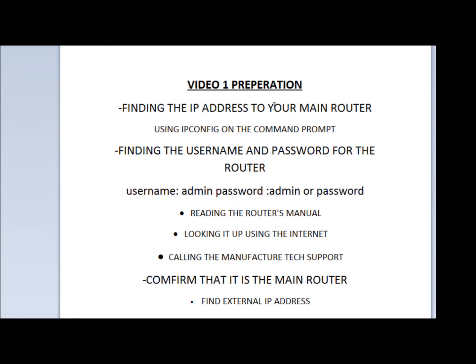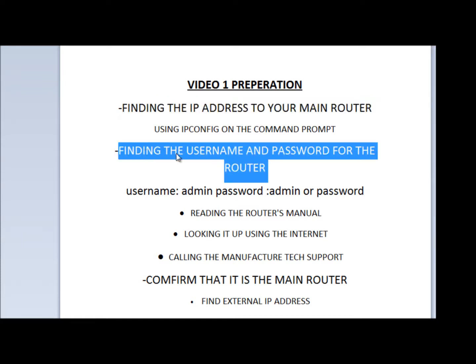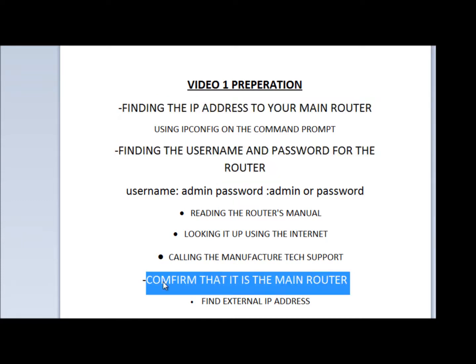The first thing we're going to need is the IP address of your main router. We're going to need to find a username and password of your router, and we need to confirm that it's the main router that we're connecting to. Now when I say main router, it's the router that leads to the internet.